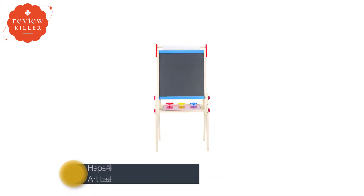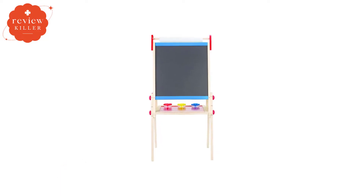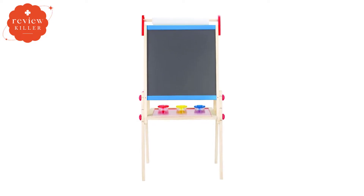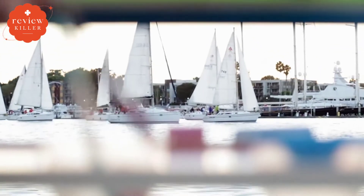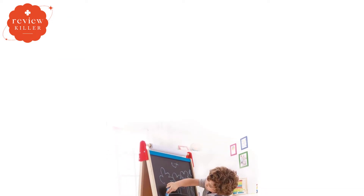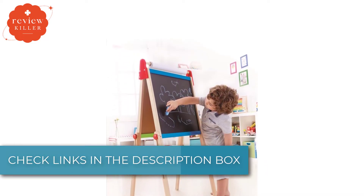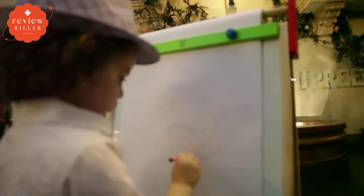Number 2: Hape All-in-One Wooden Kids Art Easel. Hape is a German company known for its high-quality wooden toys, and this All-in-One Wooden Kids Art Easel is no exception. It comes with two art surfaces: one chalkboard and one magnetic whiteboard. There's a paper roll mounted on top, so it can be pulled down for painting or drawing. The Hape All-in-One Easel is one of the smallest options on our list, ideal for toddlers or small spaces. The easel measures 21.85 inches wide, and its height is adjustable from 37.5 inches to 43.5 inches tall.